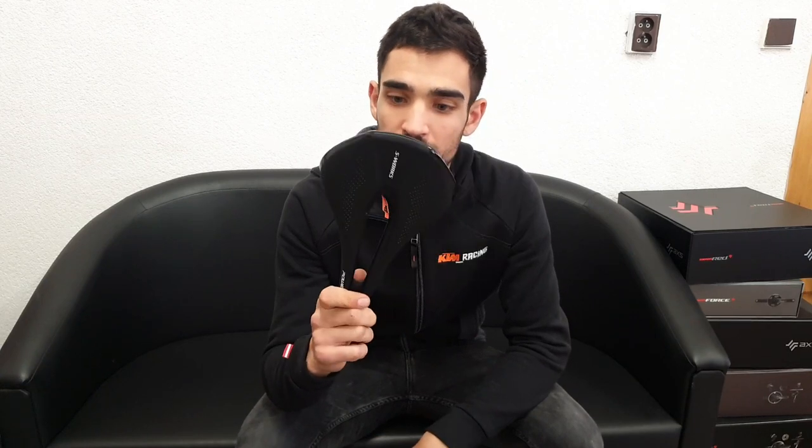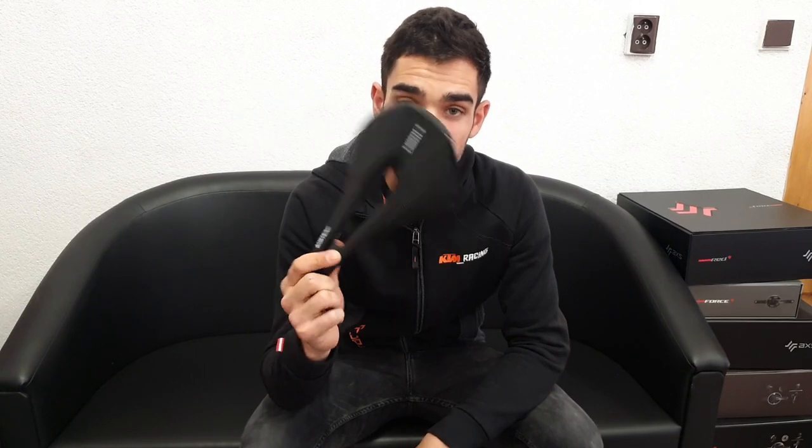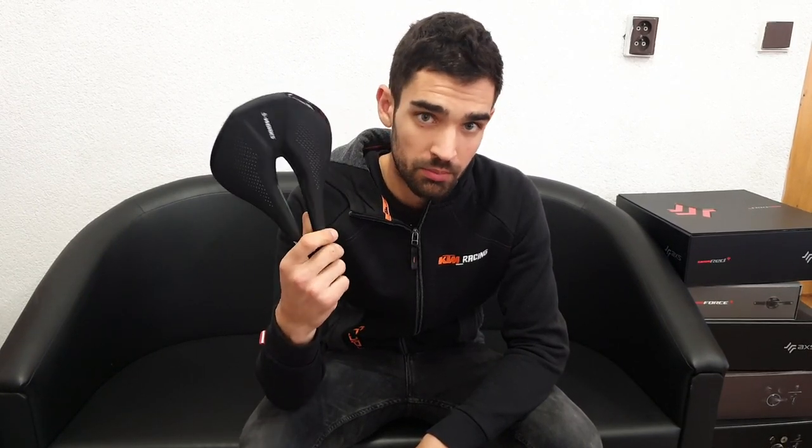The 140mm Berke Dila was then released and I was using that, and since I'm a smaller rider I was happier with it than with the 160mm. But the same thing happened again. So then the saddle I had lying around was the S-Works Power in the 143mm — it's a very famous, very popular saddle, perfect for my aggressive position. I decided to give it a go, and I was super happy with it, even happier than with the Berke.